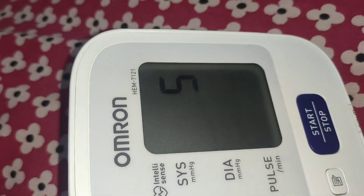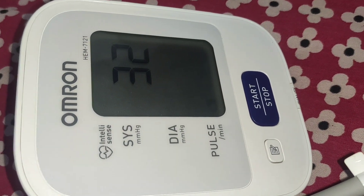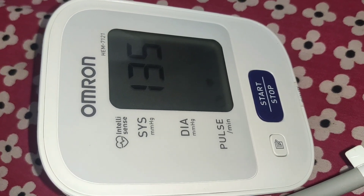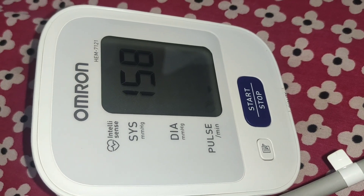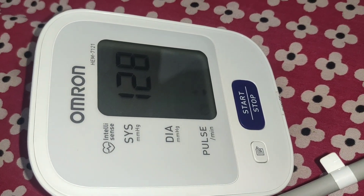This is the 4-5 number. It will come from the start. It will start and stop. Now, this is the big pressure. I have to do two times. This time is the same. I have to do one time.